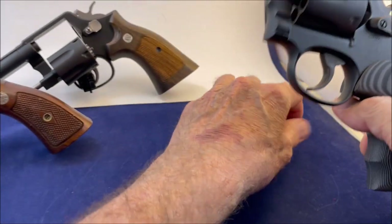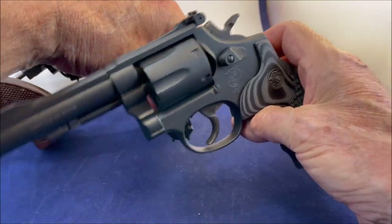This is a 15-7 and that's a pre-15. They're both Model 15s in 38 Special.